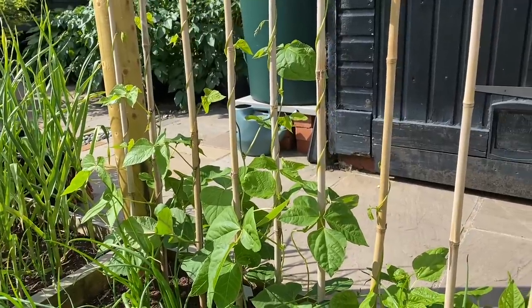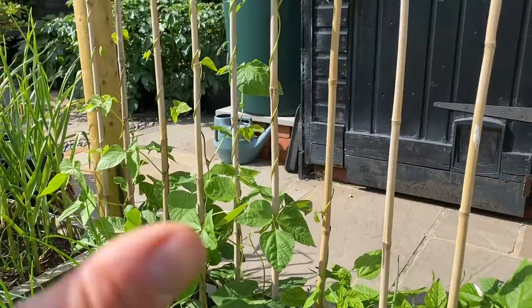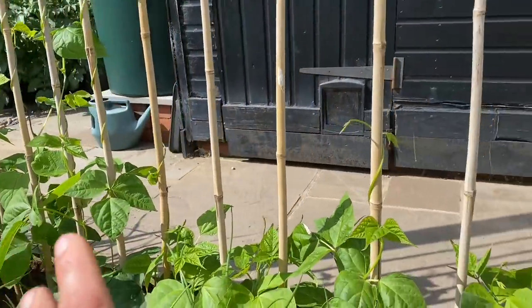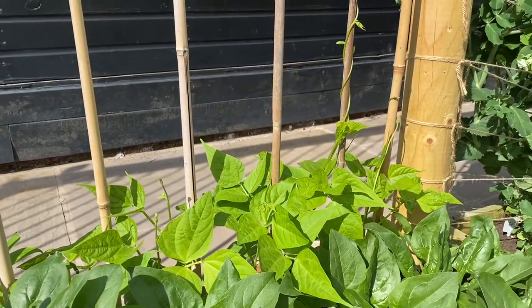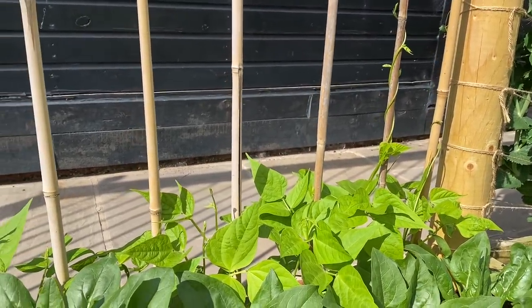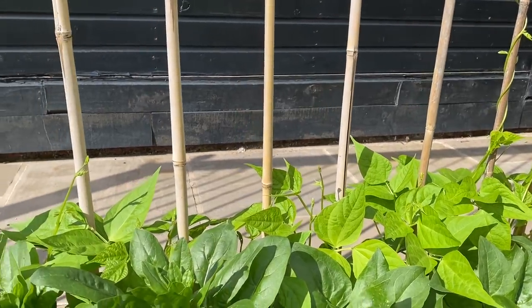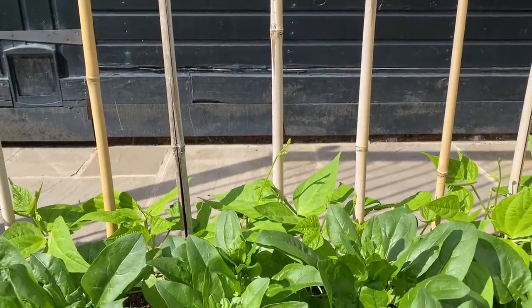Then there's the third succession of beans. We've got some runner beans there, and then all down here are French beans. They were planted out last week and they're just coming out of their transplant shock period and starting to climb — within a week they'll be right up here.